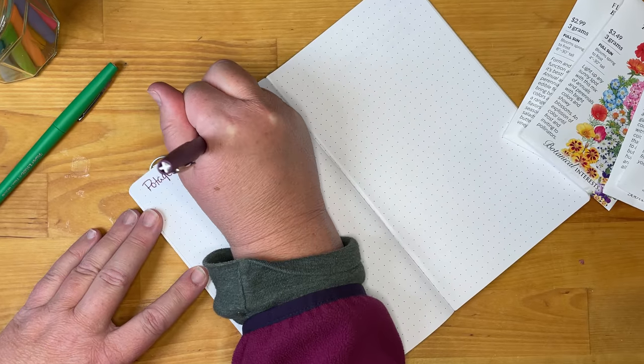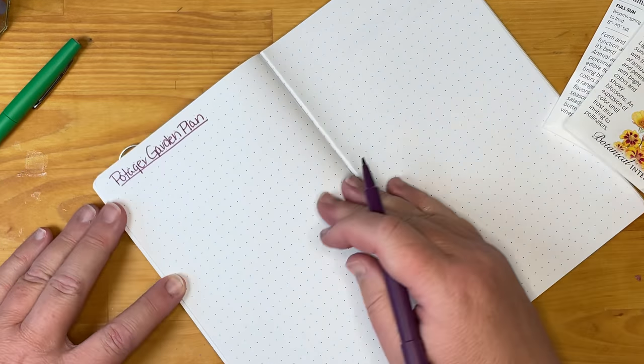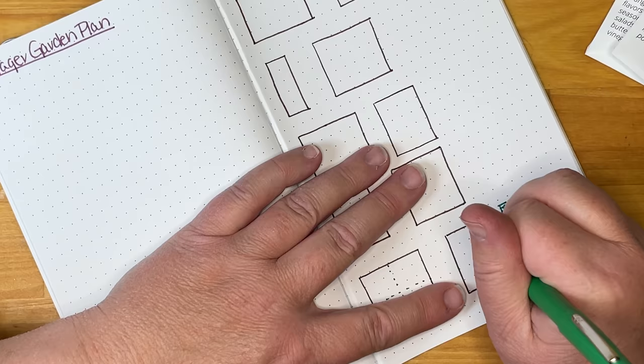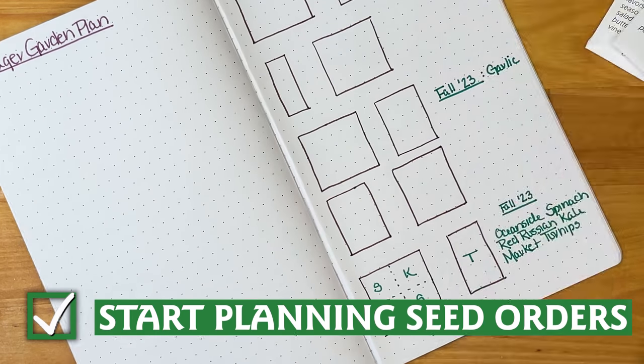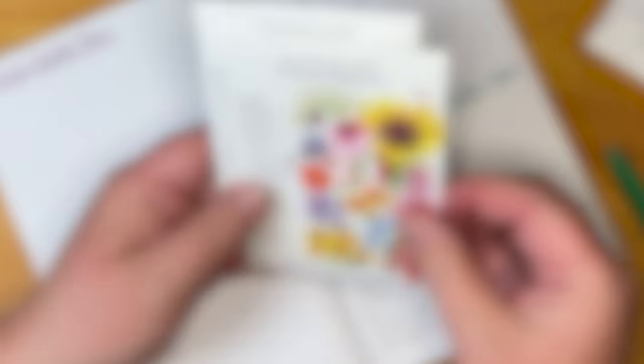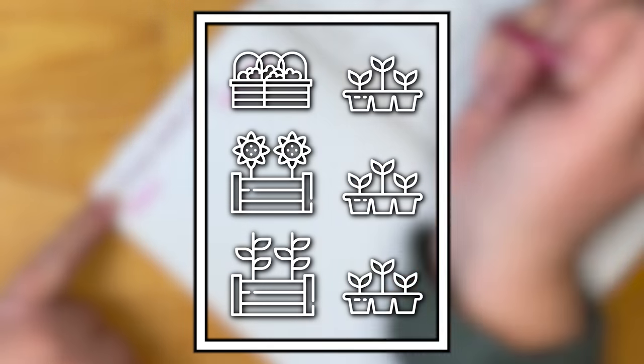The days for starting seeds are closer than you may think, and these chilly days are great for dreaming and planning for next year's garden. Consider mapping out your available space on a piece of paper or in a gardening journal. Using a diagram can help you plant more vegetables and flowers in a smaller space.